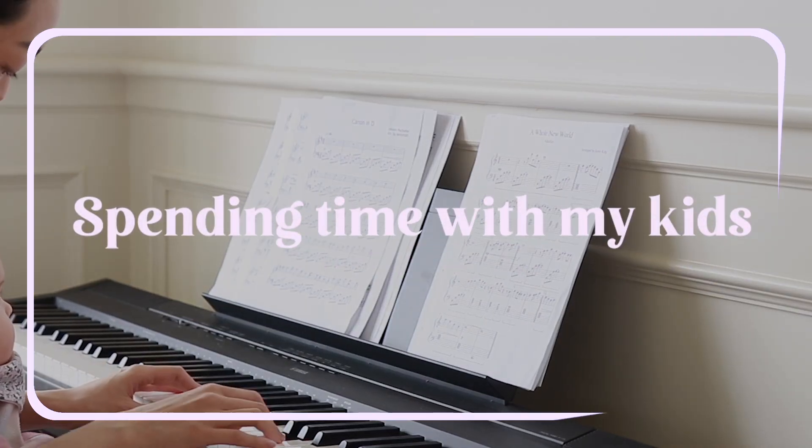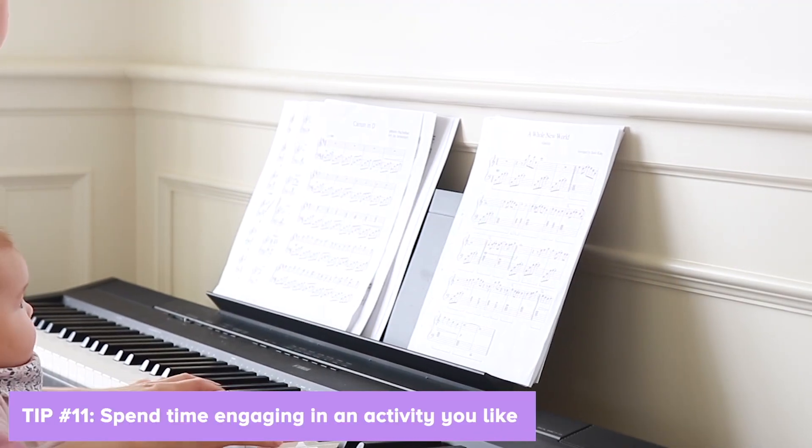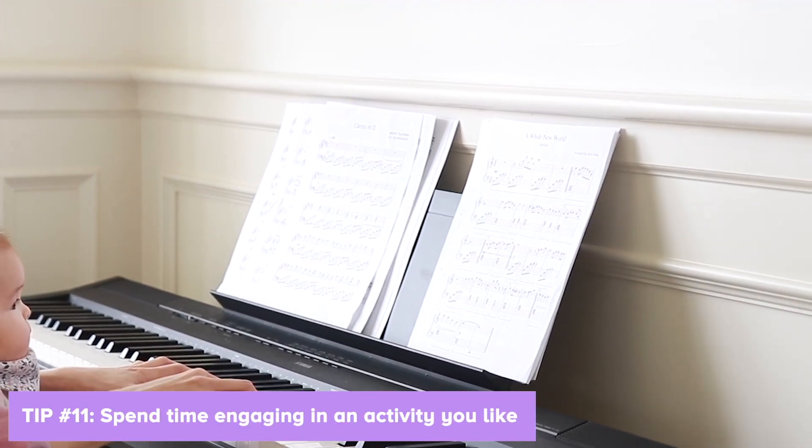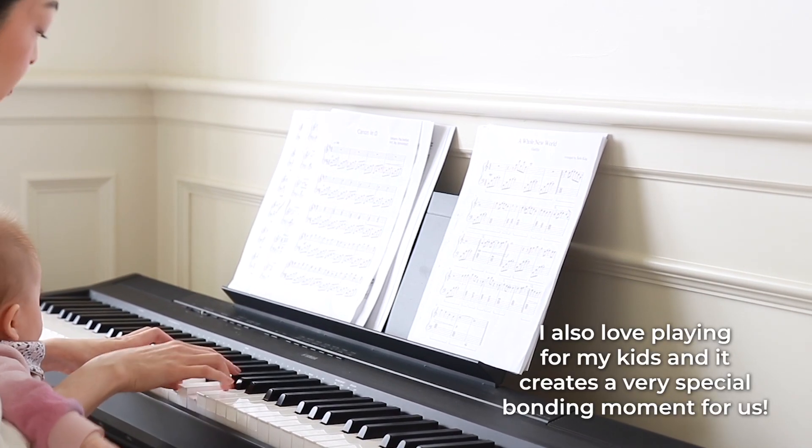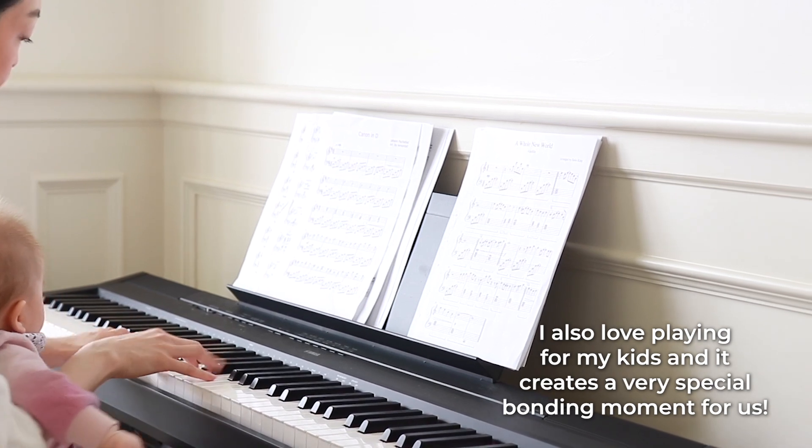And lastly, spending time with my kids. Here's a tip: just spend time engaging in any activity you like. For me, it's playing the piano — it's always something that has helped me de-stress. I also love playing for my kids and it creates a very special bonding moment for us.